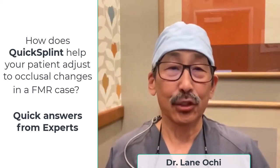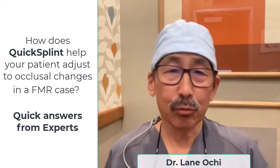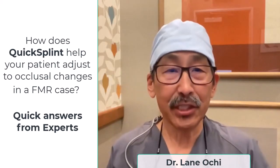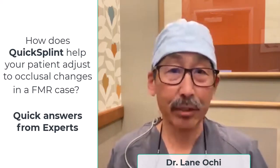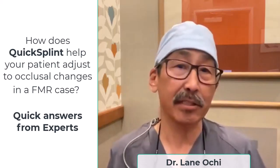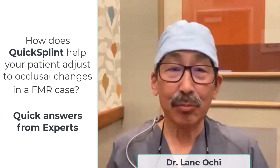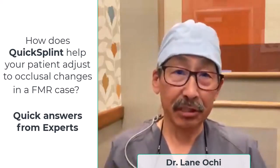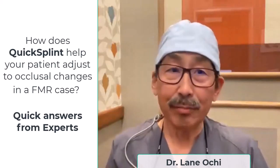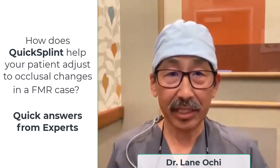The quick splint is one of the most important tools when doing a full mouth reconstruction. We like to use it when the patient is in the provisional phase. That way, we don't have to worry about provisionals breaking or popping off, especially if the anteriors are veneers. It allows more muscle settling and relaxation, so when it comes time to deliver the final case, we can be assured that the patient is in an orthopedically stable and comfortable position.